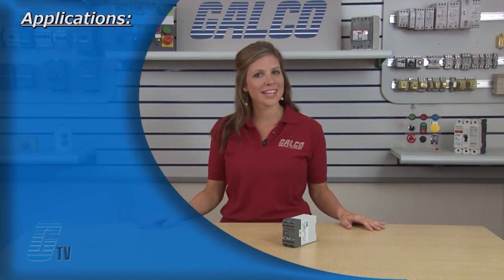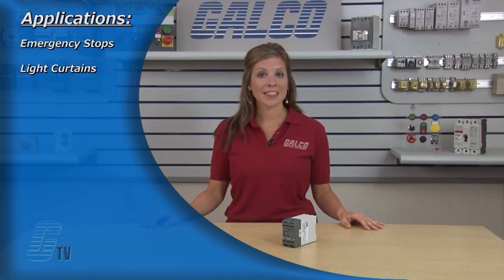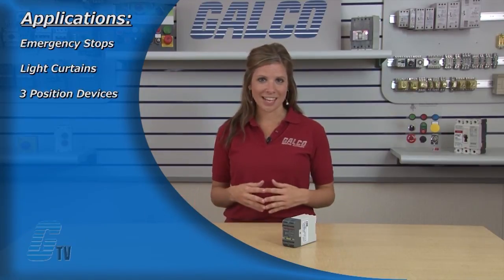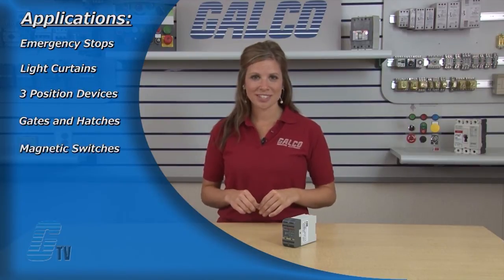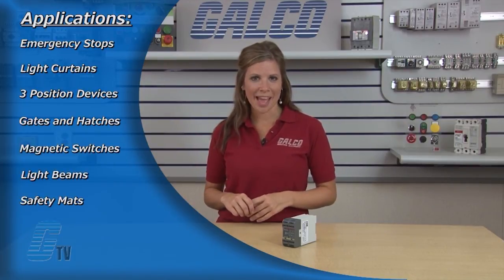Applications for the safety relay include emergency stops, light curtains, three-position devices, interlocked gates and hatches, magnetic switches, light beams, safety mats, contact strips, and foot-operated switches.